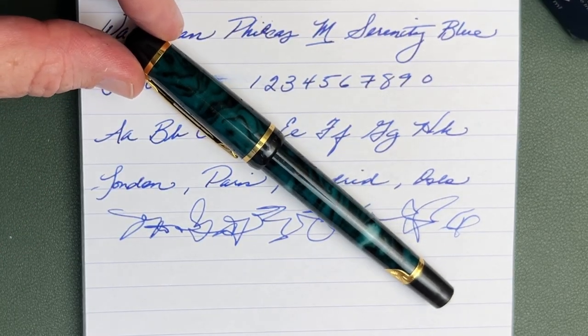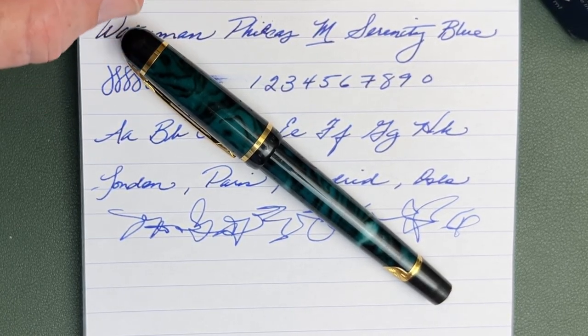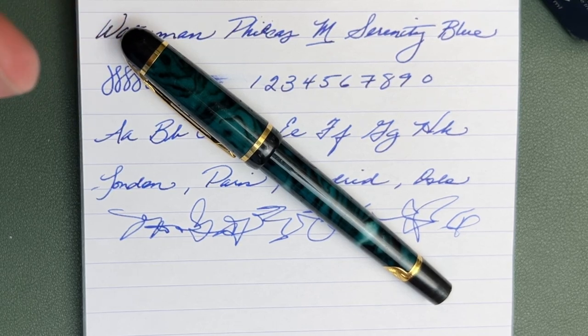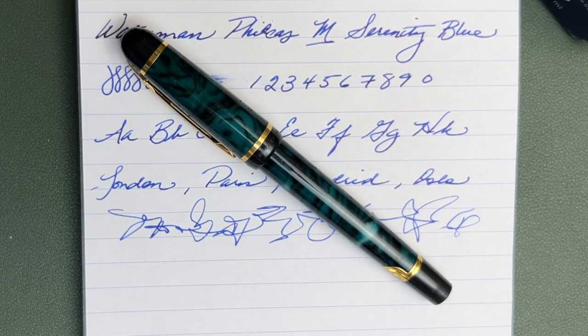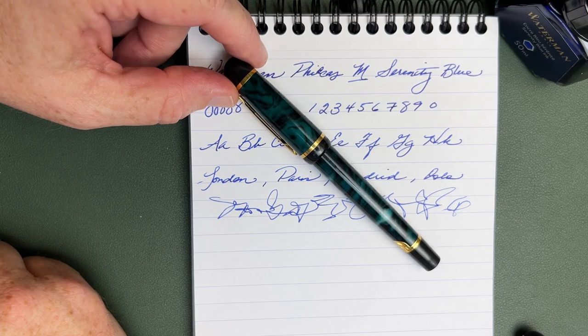So thank you very much to the viewer who lent this pen to share with the rest of you. It is much appreciated, and I promise I will clean this up well and get it back to you ASAP. And for the rest of you, God bless — be sure and like, share, and subscribe, and I hope you enjoy your week.